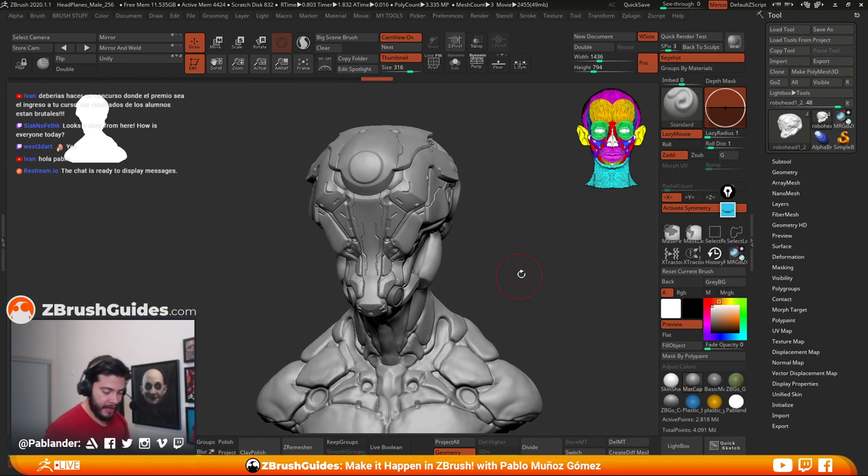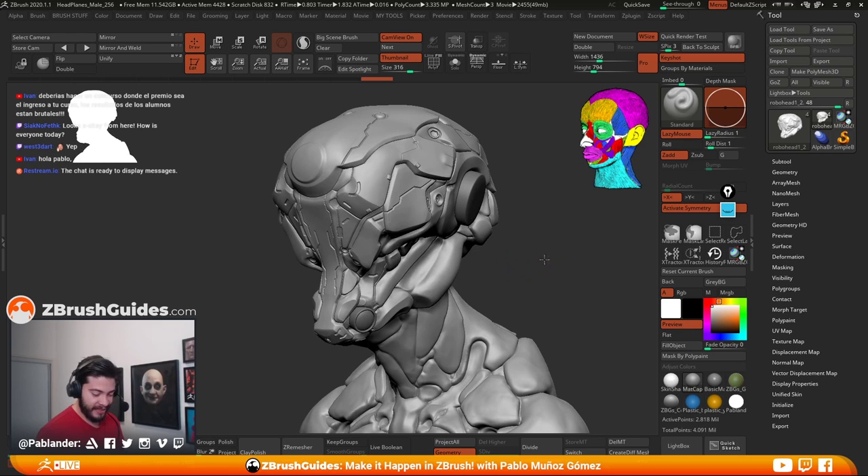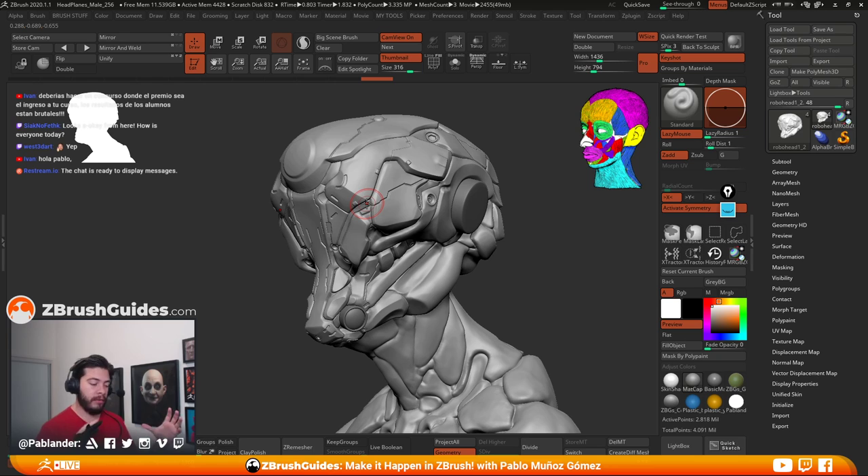Anyway, I'm going to stop that and get into the stream because we haven't actually done anything in ZBrush today. Like I said, I want to start detailing this guy, polishing and refining some of the surface, and then hopefully give you guys a few more techniques.